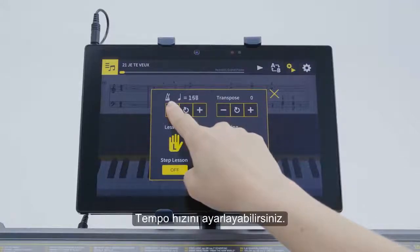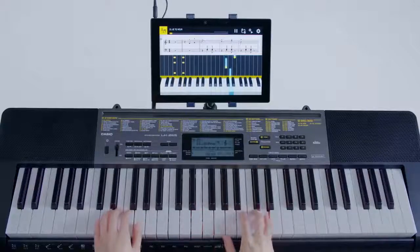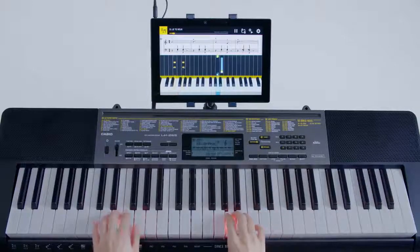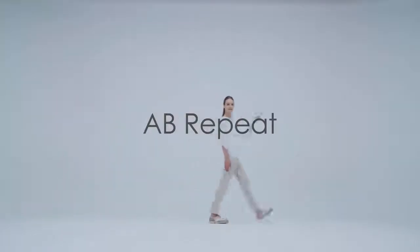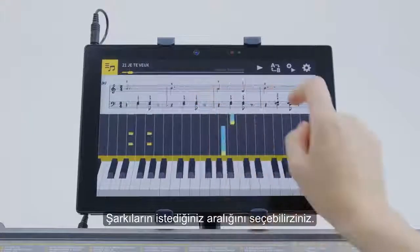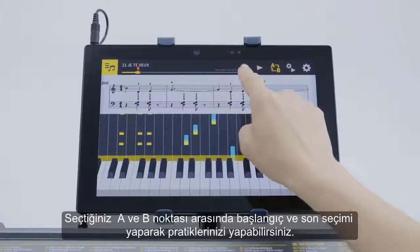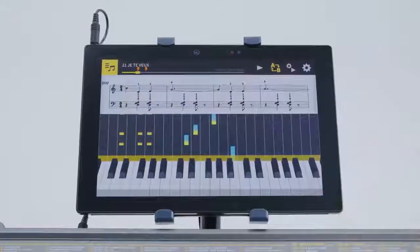You can change the tempo too. Practice any part you want repeatedly until you get it right. Tap the AB Repeat button at the start point of your practice passage, and tap or swipe the play bar to set the end point.